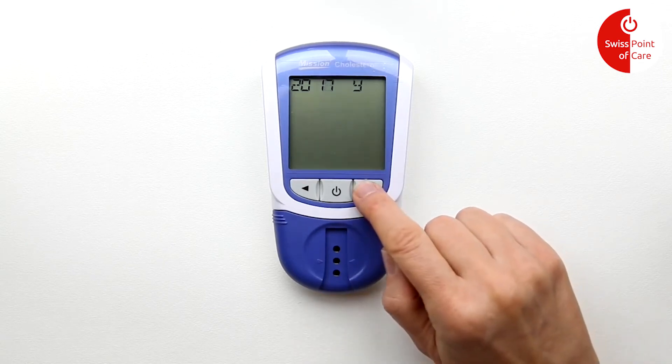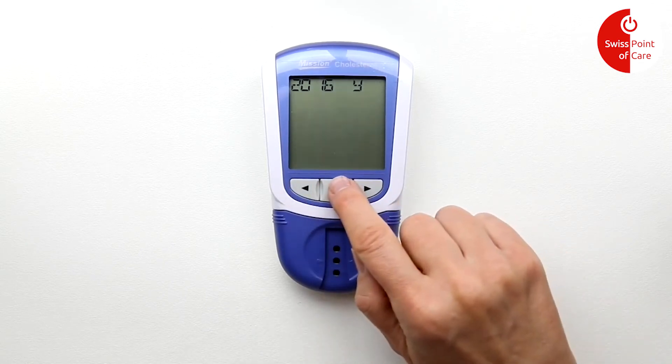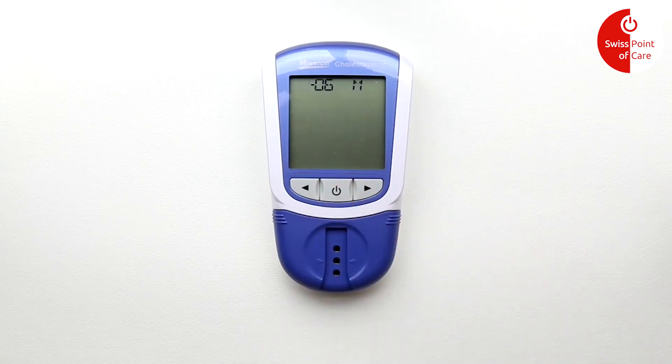Use the arrows to set the correct year. Then press the on/off button again to save and continue.